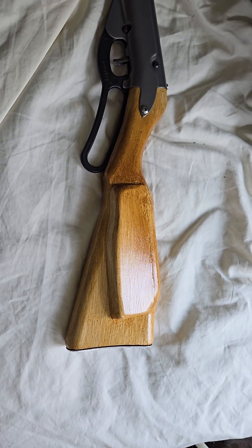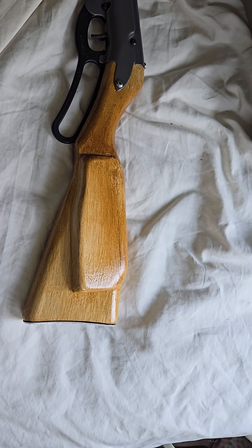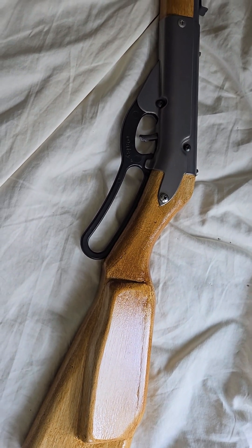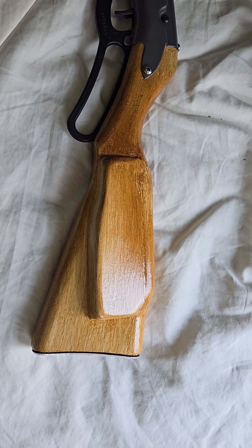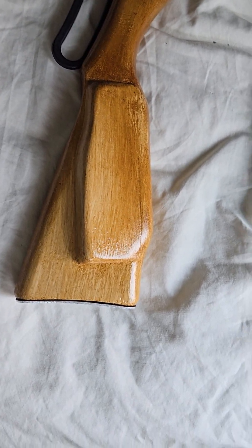Hey friends, Russ here again having more Daisy lever gun fun. What I want to show you is a little project I just got done with. This is a Model 96 wide frame Daisy. Many of these I make a carbine out of — a super carbine — by cutting down the shot tubes and the barrel shrouds. This one I left long, so this is the long rifle version. Let me show you some of the things I've done on this.